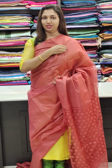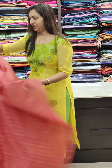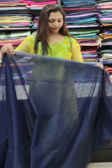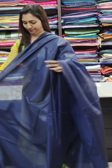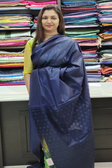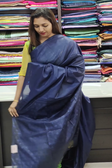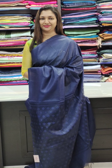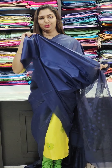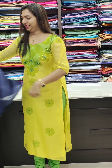The next color is navy blue — this one is an organza sari with a plain blouse at 1,100. The next color is a green color.